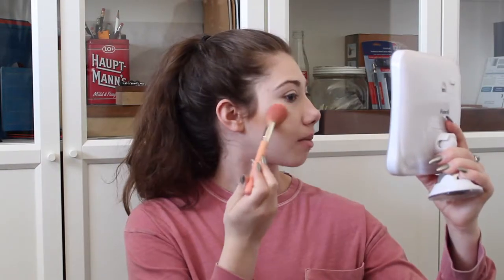Now I'm going to take this blush from Makeup Forever — I got this in a Play by Sephora box, and I really like it, but it doesn't say the name or tell me which one this is. I'll probably do a little bit more research so when I run out I can go buy another one. I'm going to take my Medellion Tools 944 brush and pop just a little bit of that on my cheeks.